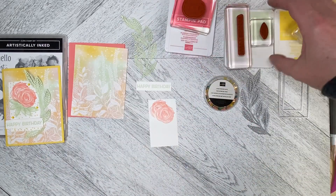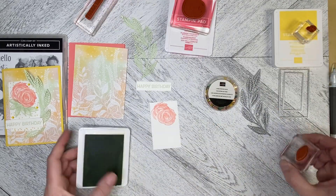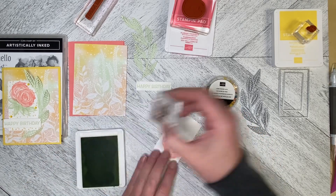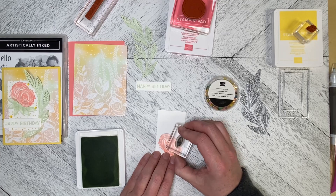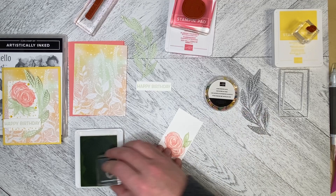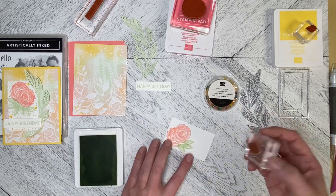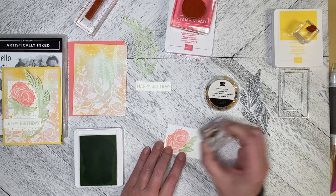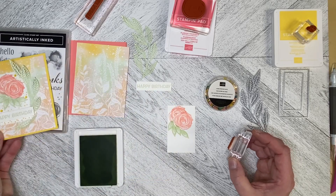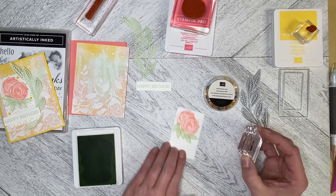I'm going to come in with the leaves. I've got a bit of a mist there, so I'll tuck a leaf up like that and come around with another one. On this one I managed to get five leaves in — I could probably get another one in here, so let's tuck one more in.